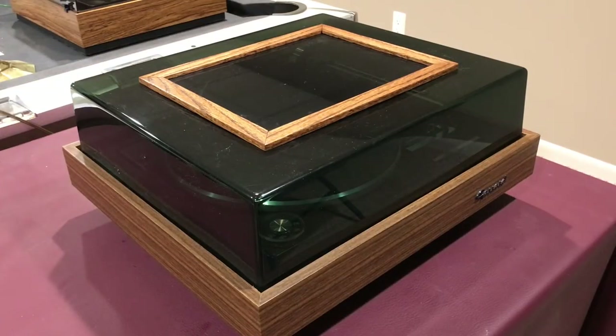Hi, just wrapping up a repair on a Garrard turntable and I want to show you what I did to go through making the repairs to the cover. This one was damaged and had a hole actually punched in the top of it, so I needed kind of a unique approach to make that repair and I'll walk you through what I did.